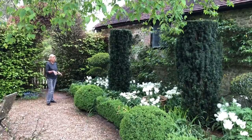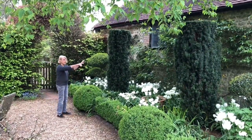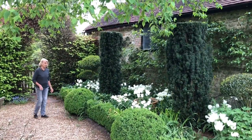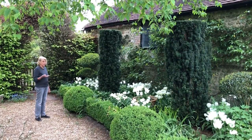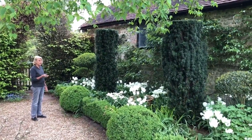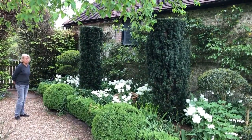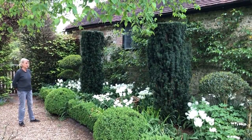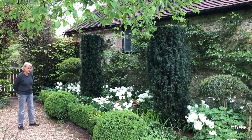Here you have two structural plants — Taxus baccata Fastigiata — which gives structure all year round. We start off in this part of the garden with snowdrops, then follow on with Narcissi, Narcissi Thalia. They're dying off now but at the very back there. And then those are followed on by tobacco plants, Nicotiana, and Anemone Honorine Jobert and so on.